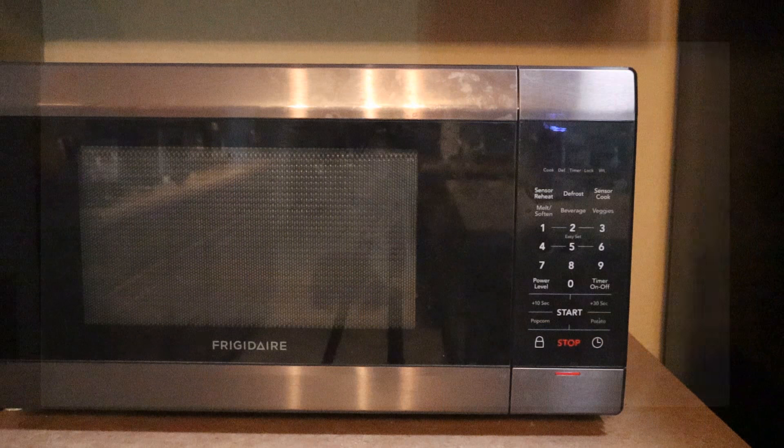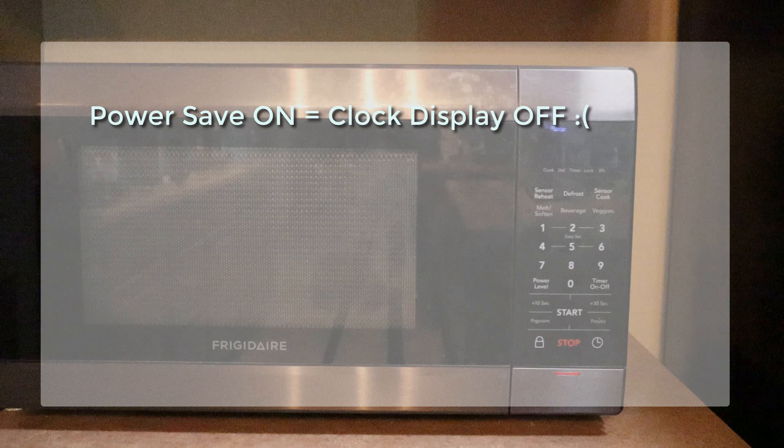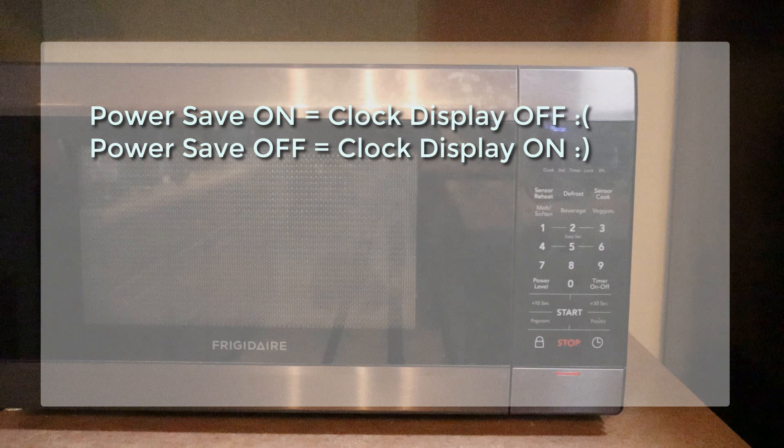The reason the clock won't stay on is that there is a function called power save. Power save is on by default. When it's on, our clock will not stay on. So we are going to turn that off. Here's how to turn it off.